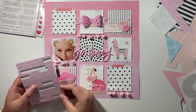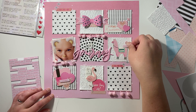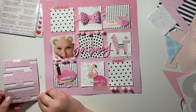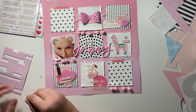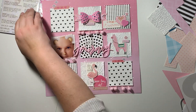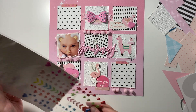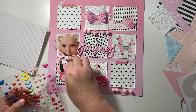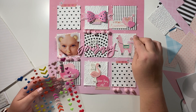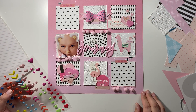Next I also have these - I think from Studio Calico - and I've had these for a few years as well. These are little chipboard words and again I just found some that the sentiments worked for my layout. Then I've just got some enamel dots to finish it all off. This is pretty much done!